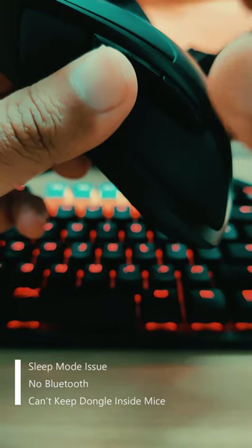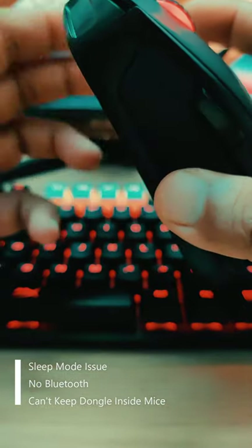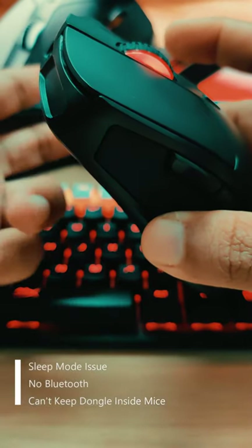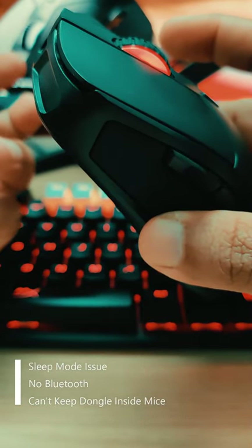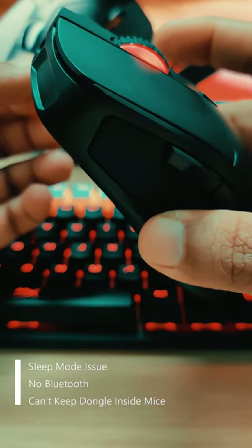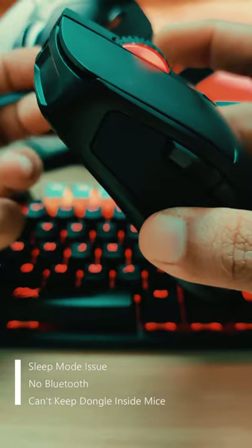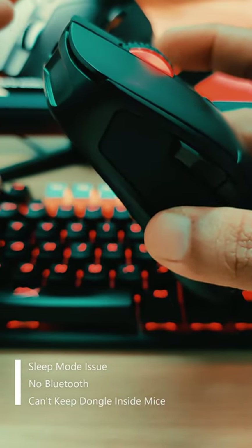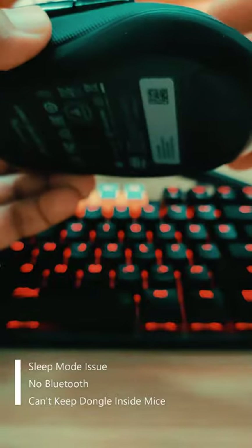Being a wireless mouse, this doesn't have Bluetooth. It's not a big deal-breaker for me, but if you plan to use it for both work and gaming, Bluetooth would help with battery life and you wouldn't have to carry the dongle everywhere. Speaking of the dongle, you cannot store it inside the mouse, so it's a hassle — especially for traveling, it's not friendly at all.